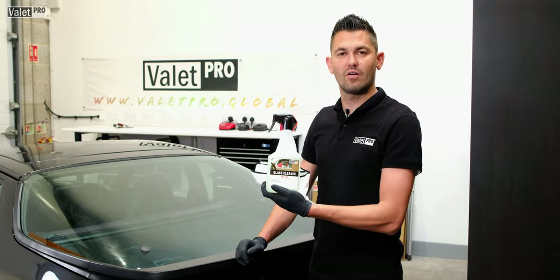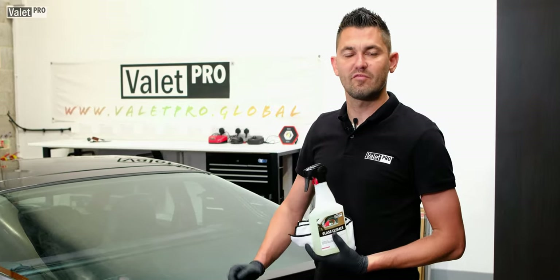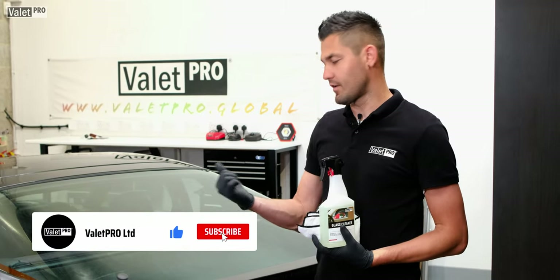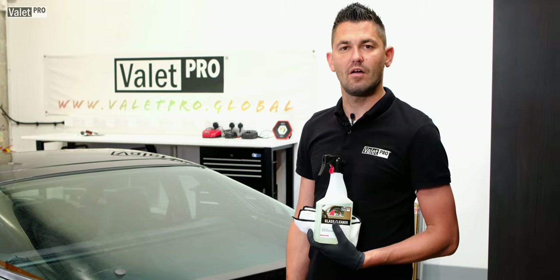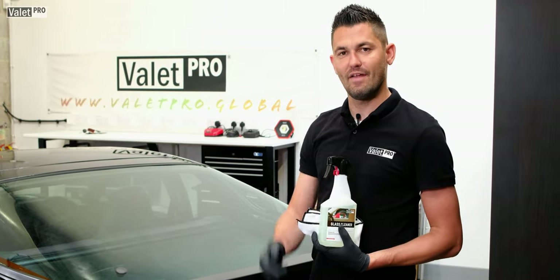That's our 60 second demo on glass cleaner. If you want to find out some more information check out the link below. I'm going to crack on with the rest of this off camera, but as always thanks for watching and don't forget to like, subscribe, share and hit that notification button.